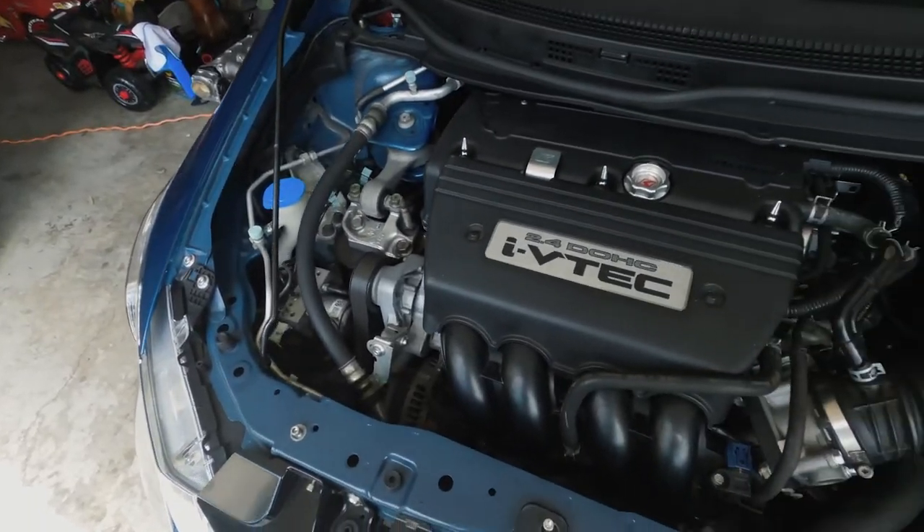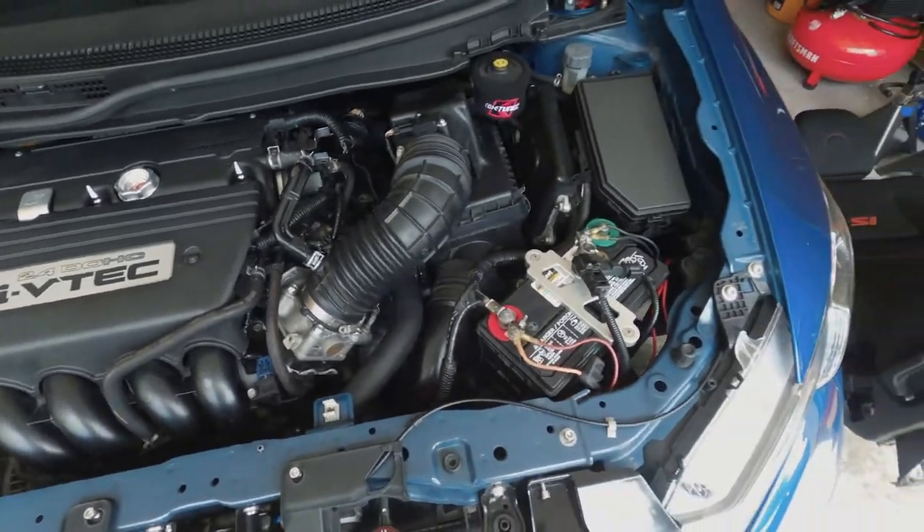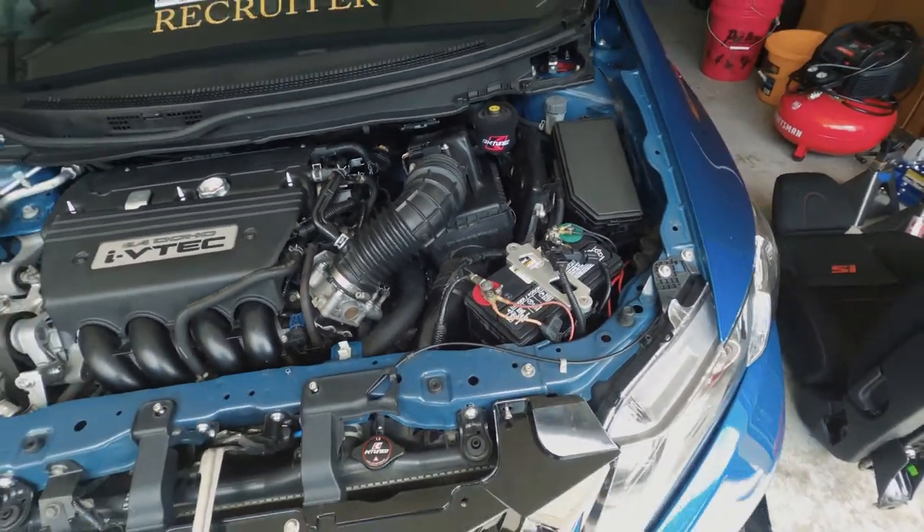I had all of it on but took it all off because of smog — I didn't want to pay extra money to smog my car. So I bought a bunch of new bolts from Downstar and all this stuff that I'm going to be using. I'm going to put all that stuff back on and film it.